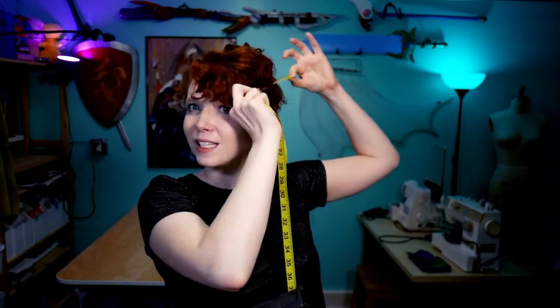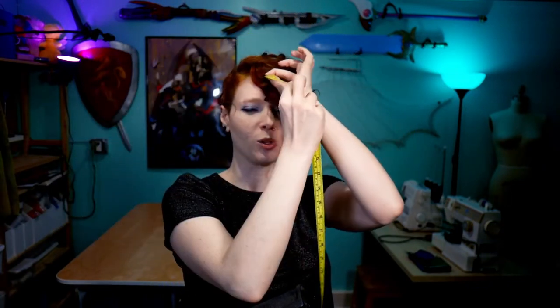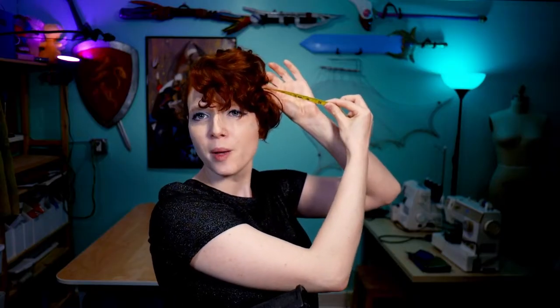And the last measurement is the brim. We want to know how big we want our brim to be. Kind of the same as with the peak or the point, I just hold my tape measure out to get a sense of is this the right size, is it a little bit too big, and adjust it from there. I find about six inches tends to be the right sort of size for a good brim that's bulky but not obnoxious.